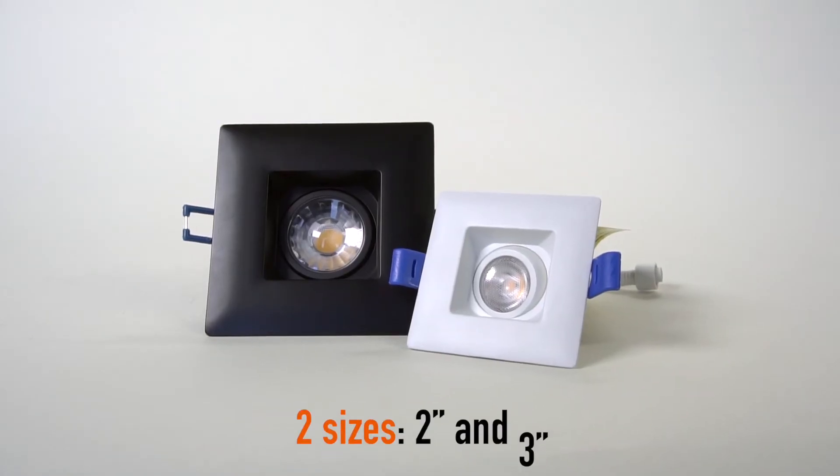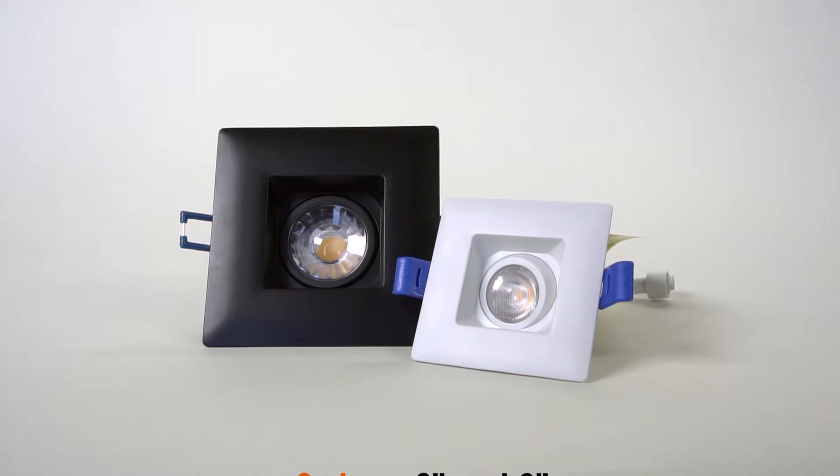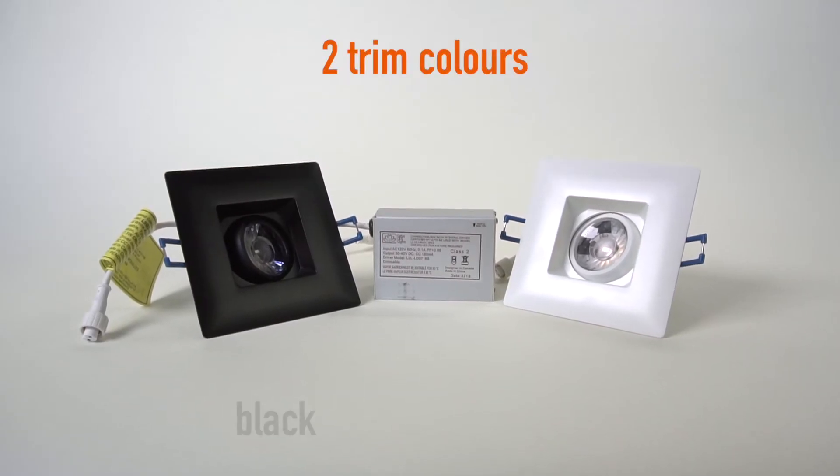Two sizes: 2 inch and 3 inch. Two trim colors: black and white.